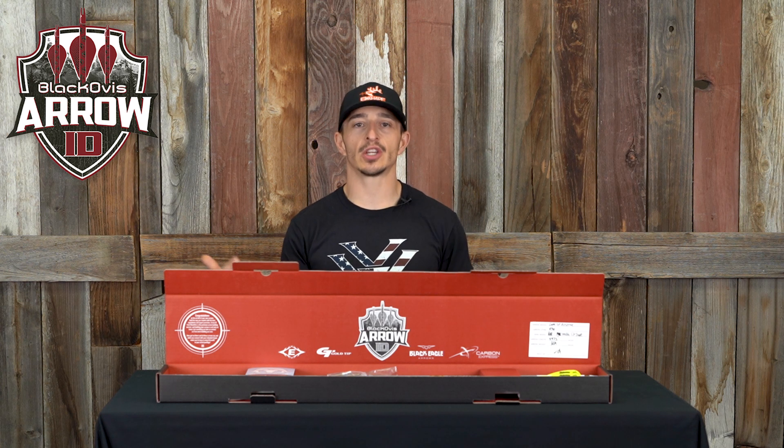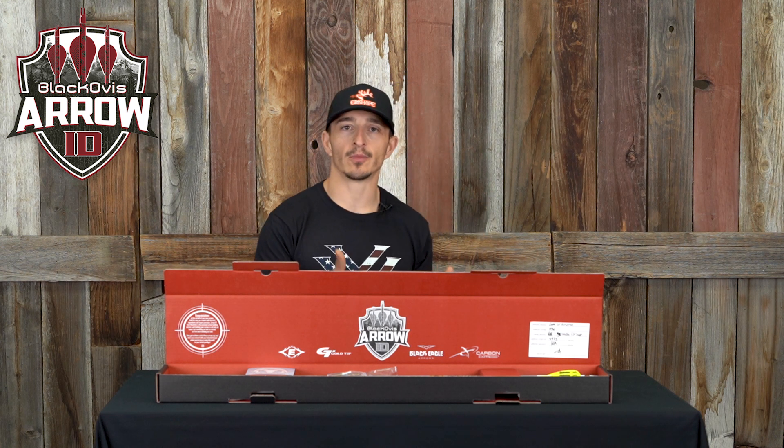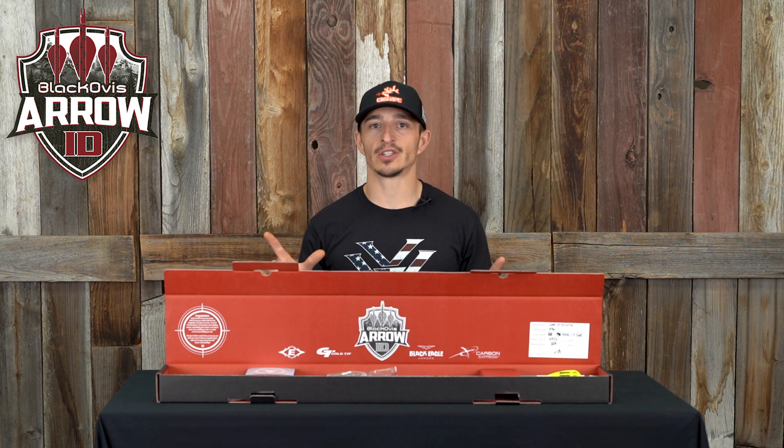Hey guys, Dan Staten here with Elkshape hanging out at Black Ovis HQ. So Arrow ID — trust me, I build my own arrows. However, if you're ever in a pinch, if you're in a slam and you don't have the capacity, maybe you're working, maybe you just don't have the time to build your own arrows, Black Ovis got you.